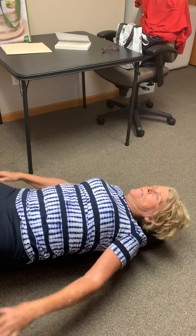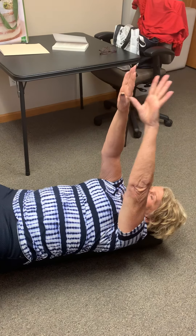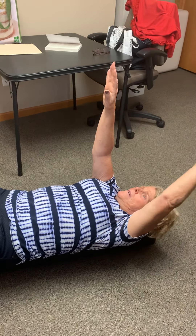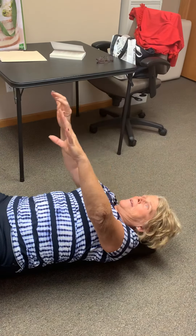You can just move slowly back and forth. Come back to center. Take your arms up — take one arm back and bring it up, take the other arm back and bring it up.